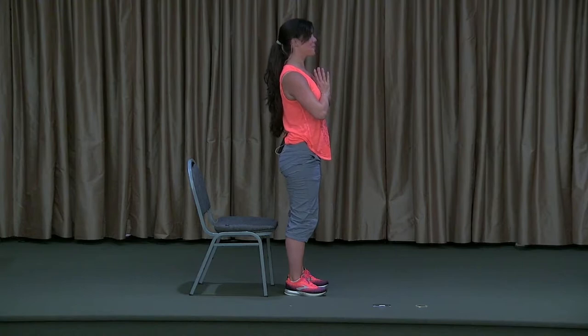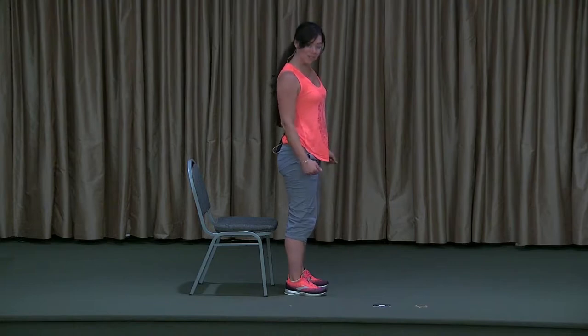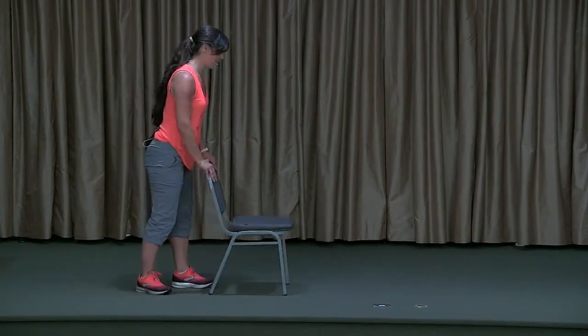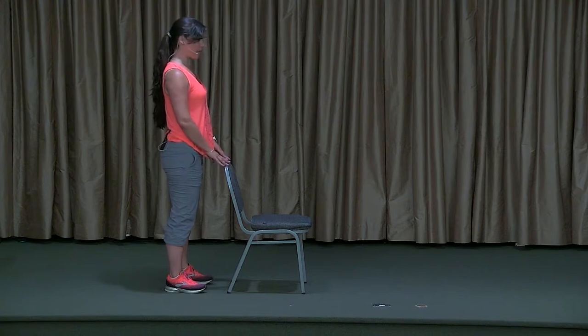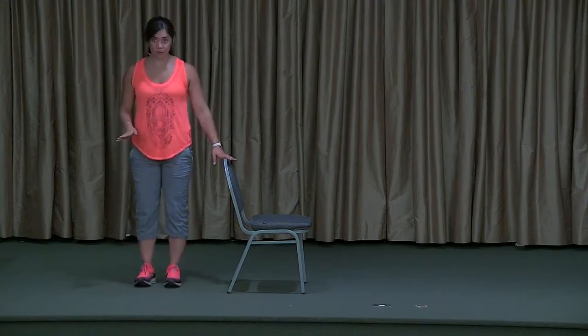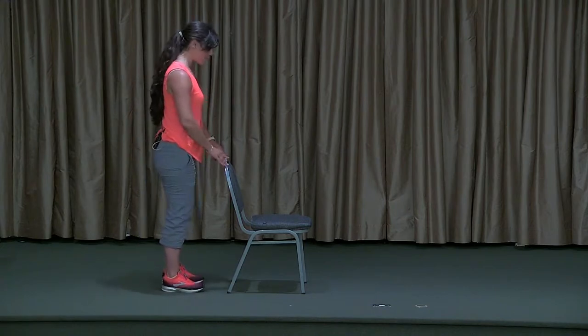If you feel okay doing so, you can even close your eyes — but be aware that makes balance a little bit harder. On an exhale, release those arms. Let's come around to the back of the seat for a little bit of balance work and one more stretch before our final relaxation. For this balance work, I'm going to be either facing the chair with both hands on the chair, or if I know my balance is pretty good, I'll turn sideways to the chair. We're going to do what's called tree pose in yoga — Vryksasana.